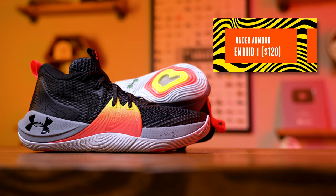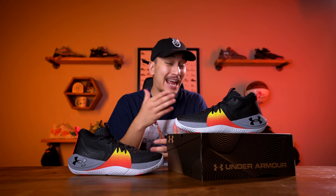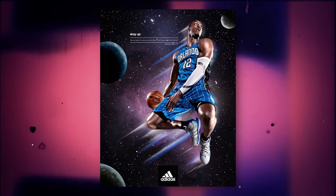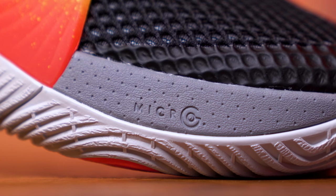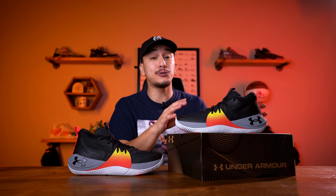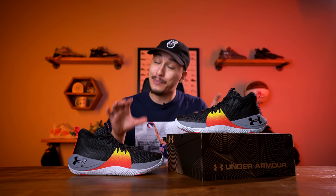These are the Embiid Ones from Under Armour. This is a very interesting shoe because, A, it's a signature sneaker for a big man, which is something we really haven't seen since Dwight Howard back in 2013, and B, Under Armour uses Micro G foam in here, which just happens to be my favorite foam of all time. However, Micro G has not been used properly in a hoop shoe for a few years now. So the question is: did Under Armour trust the process with the Embiid Ones?